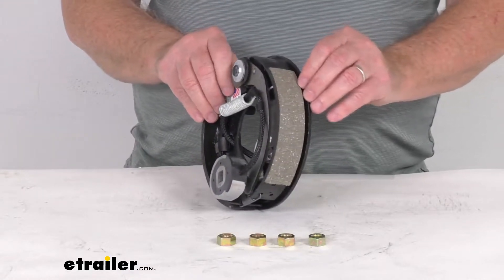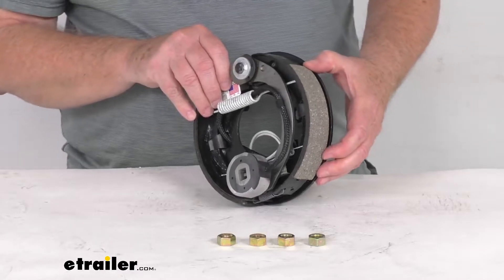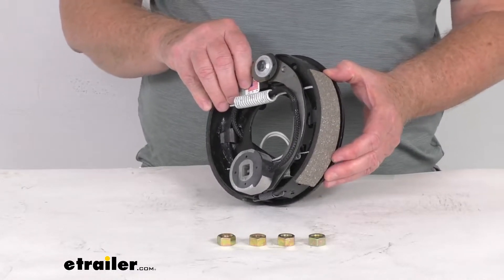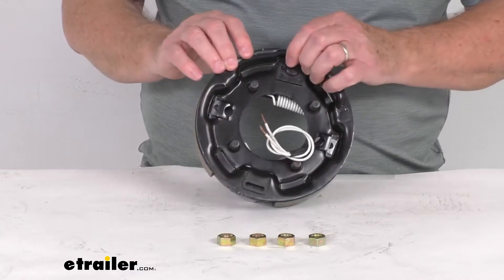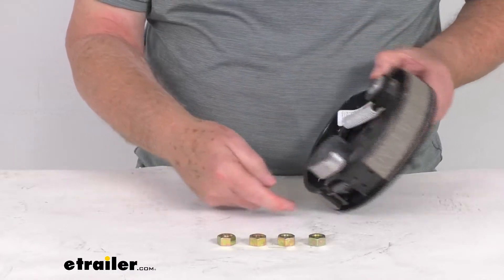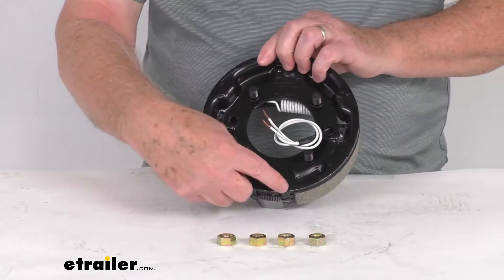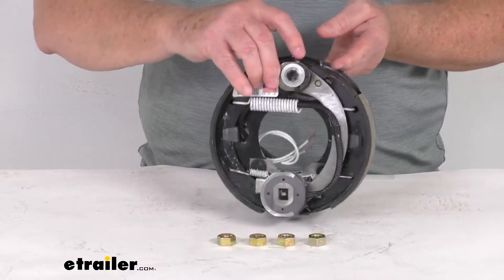Now the brake shoes are lined with an automotive grade friction material. That friction material is fully bonded — it's not riveted to the shoes — giving you a lot longer life and more braking torque. It does require periodic manual adjustments. There is a manual adjustment at the very bottom with a wheel that you'll turn to adjust the brakes in or out. If you pop out this cover, you'll have access to that adjustment wheel.